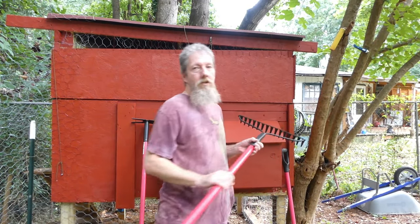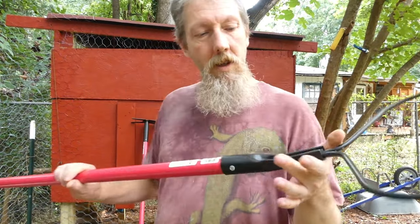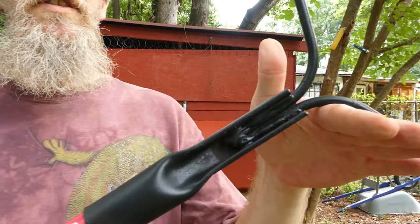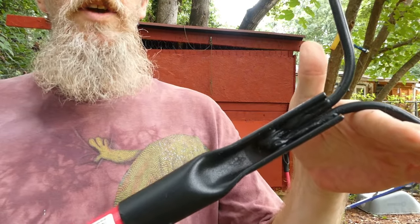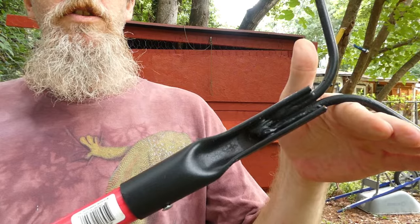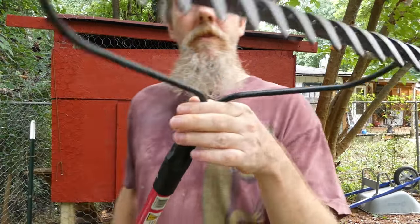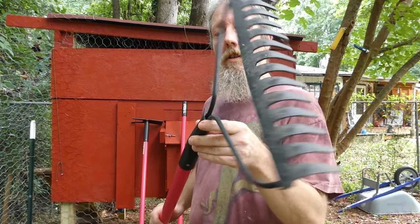I also got a metal garden rake. Look at the welds — they weld stuff with a lot of metal. They overweld it because they're Americans and we overdo everything. This is going to last forever.